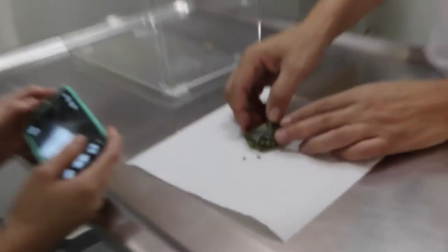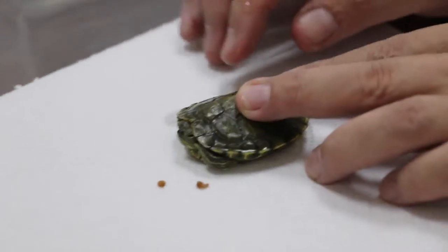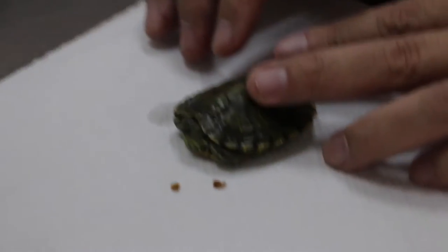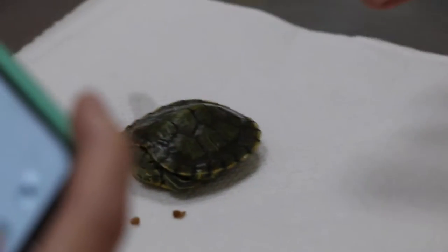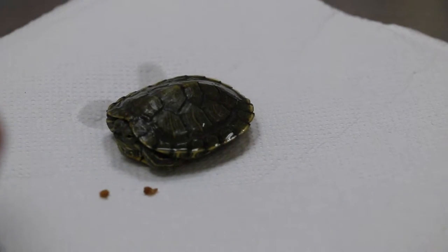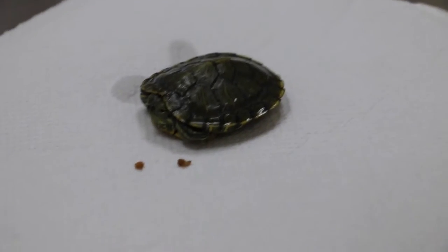This terrapin is very clever — it doesn't come out. I think it knows. The owner will see the terrapin's ears, but she's so clever she would take a long time to come out.